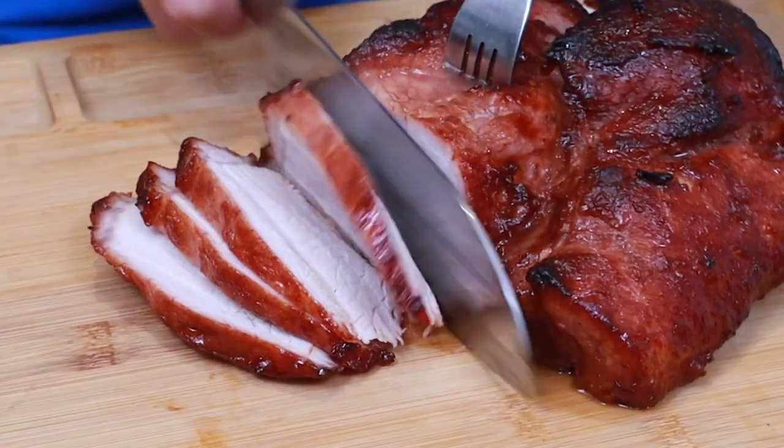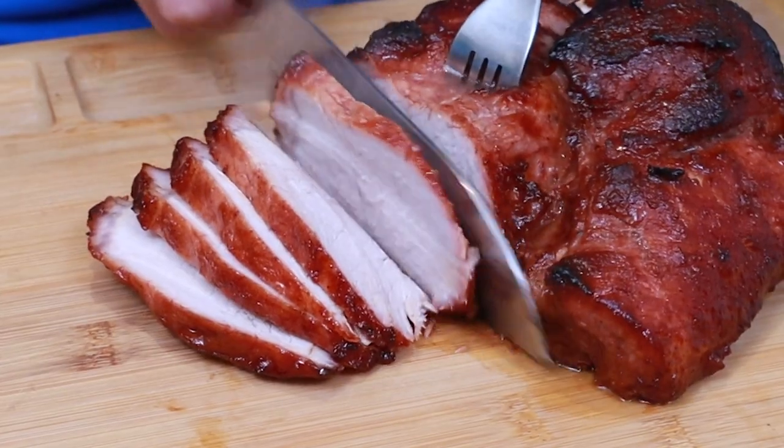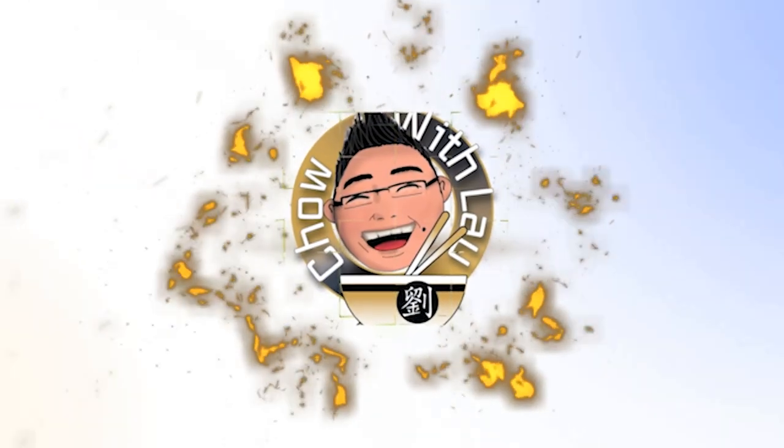Oh my gosh, I cannot tell you how much I'm looking forward to trying this. Hi everyone and welcome to another episode of Chow with Lao. Today I'm going to be showing you how to make one of the most iconic Chinese dishes — char siu pork — and I'm going to show you my new secret weapon and how to make sure that you roast it absolutely perfectly every single time.